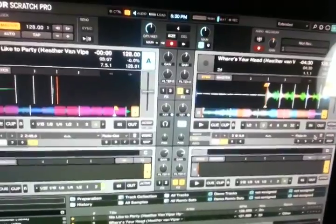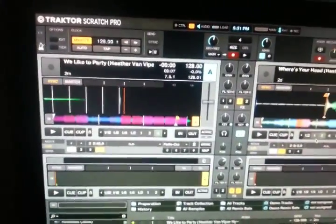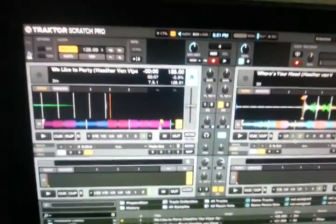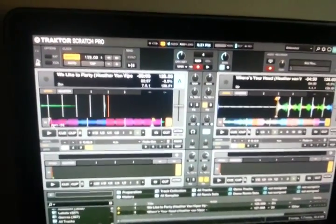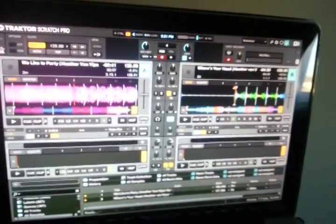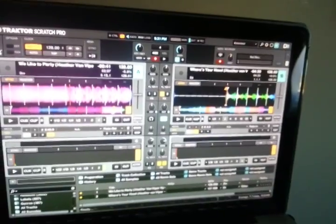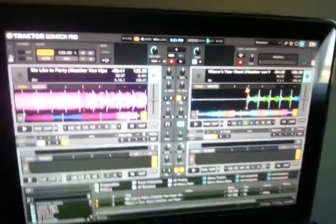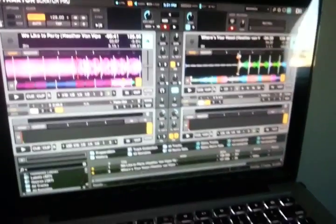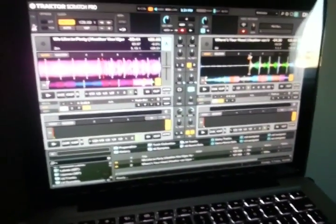That's our Fade Marker. By default, if you don't have a Fade Marker, it will just start from the beginning of the next track. But I'm not trusting anything here, so I'm going to put it right about here. We're going to hit Play. I don't know exactly what you need to do with the volume faders, to be honest — we're going to find out.